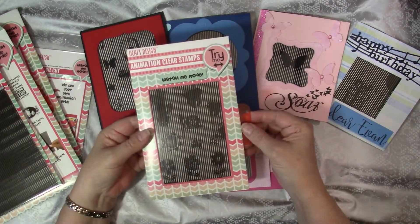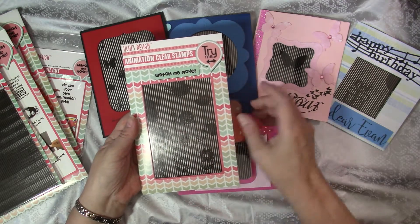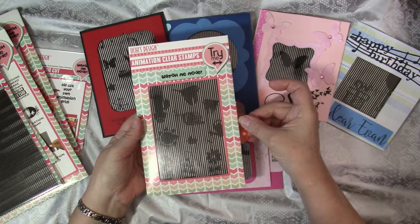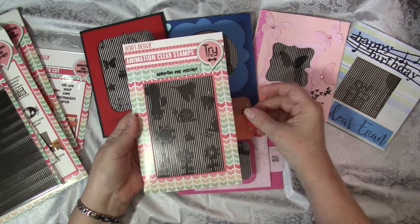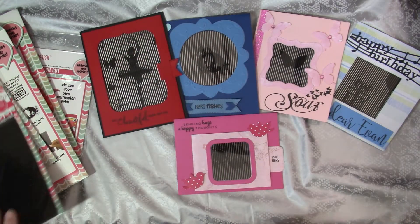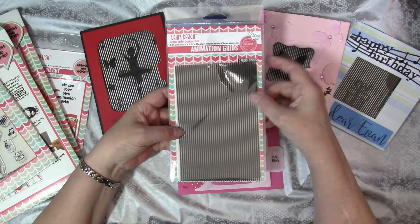This is the stamp set that I used for this card, and it is sold like this. You get a grid, and then you can see all the stamps and their movement. I used one of the birds and the sun, but there are flowers that go around as well — very cool. When you want to make more cards, you can buy the animation grids separately; you get five pieces in a package.